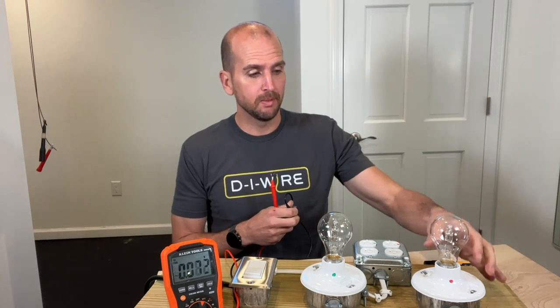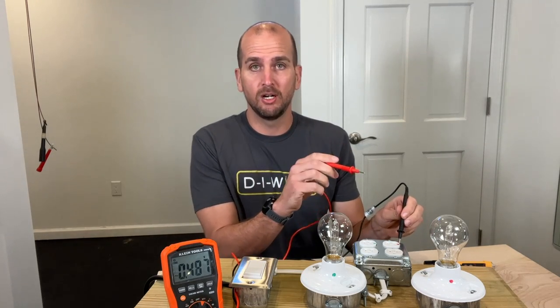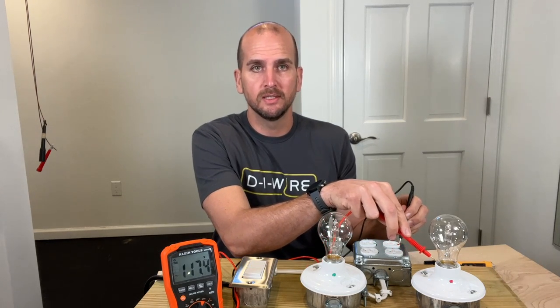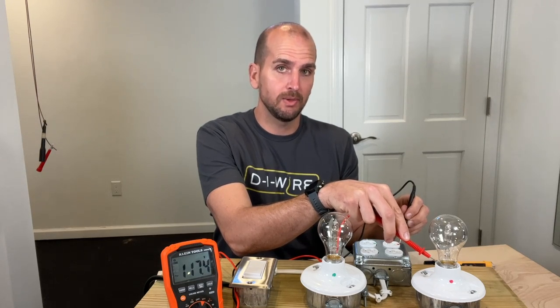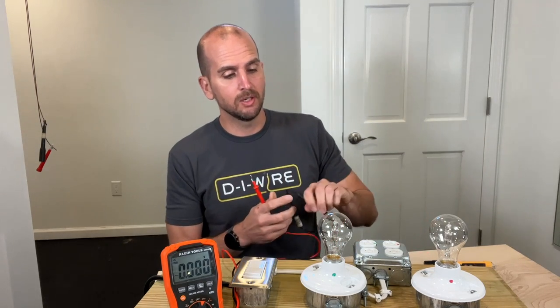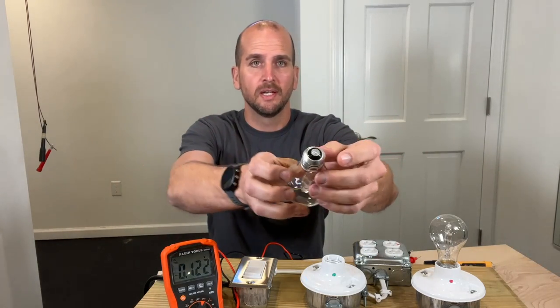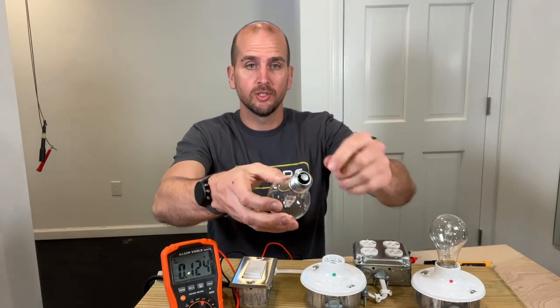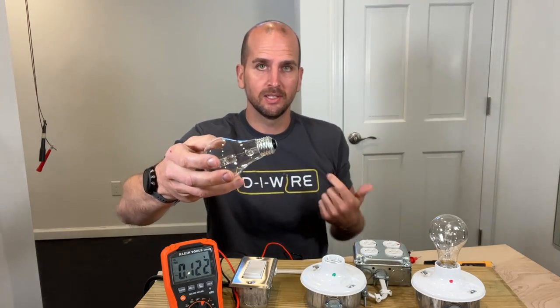Now I have exposed threads as I'm unscrewing the light bulb, and I could very easily touch those exposed threads. Let's test this because our light bulb is off — so we'd think we don't have any power there. But if we test across those threads, we see that we still have a connected hot conductor to these threads. With a normal light, your threads should be connected to neutral and only that small middle section should be connected up to hot. But if you reverse those, now the small middle section is connected to neutral and all of your threads are connected up to hot.